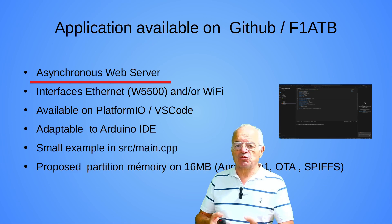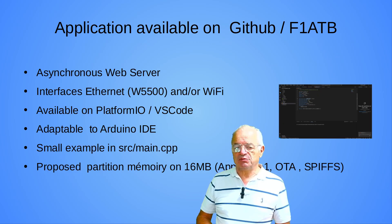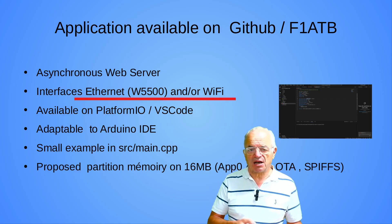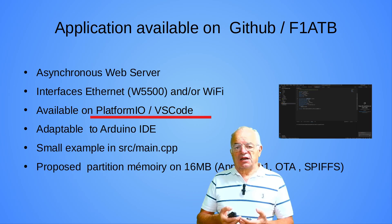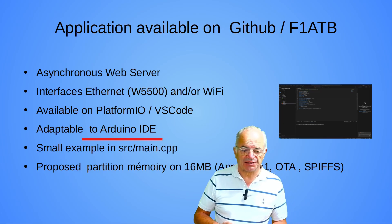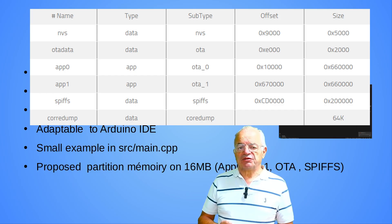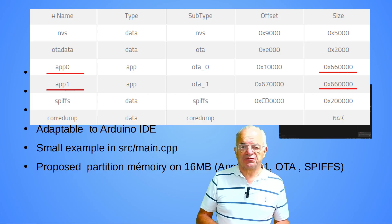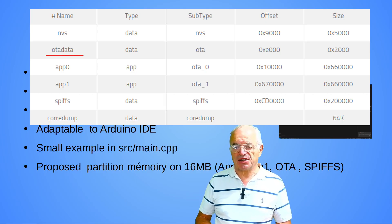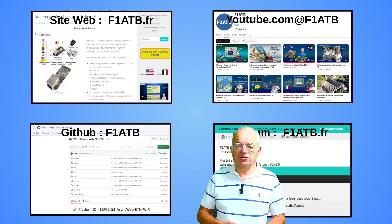I propose with this system an application of an asynchronous web server, available on GitHub F1ATB — F1ATB is my ham radio call sign. The code is developed on PlatformIO IDE, but you can also implement it on a classical Arduino IDE. I also propose a partition of the 16-megabyte flash memory into different areas: two application areas of 6.5 megabytes each, a small area for OTA over-the-air updates, and one area to store classical files in a format called SPIFFS.